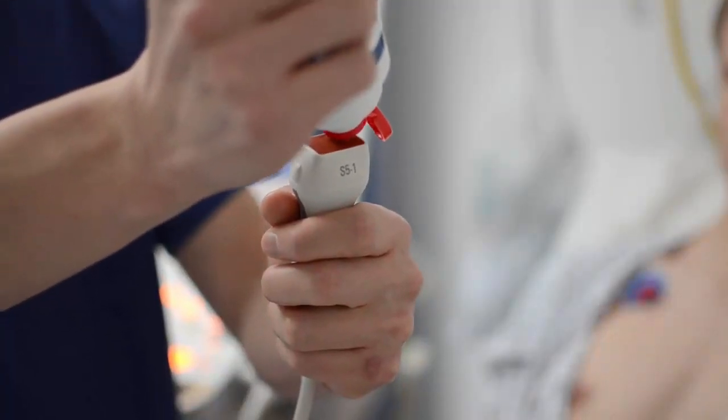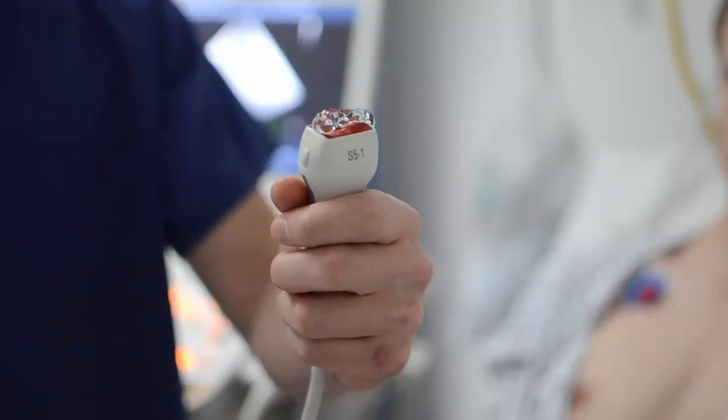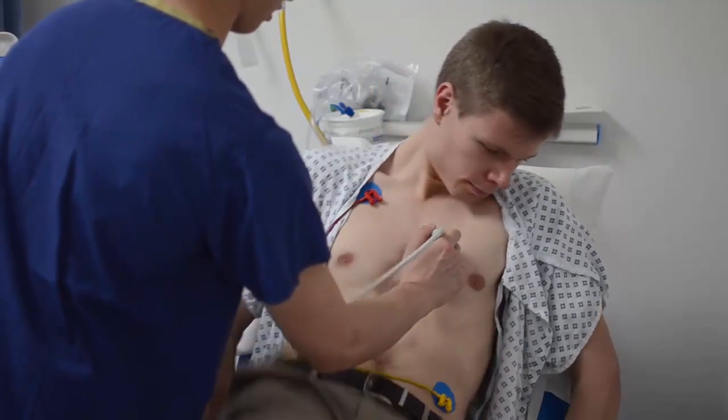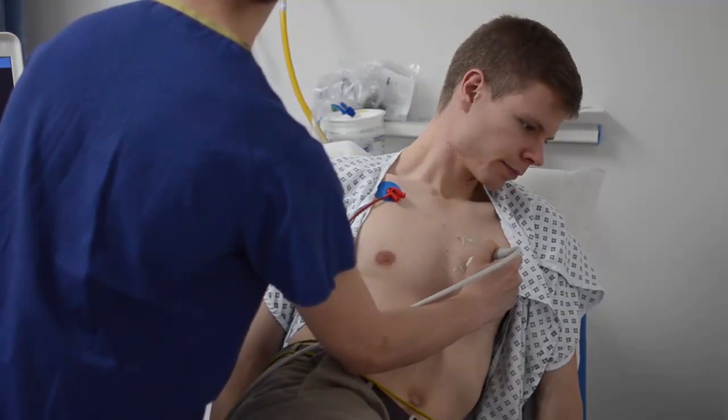We use jelly to help the probe see inside, which can be a bit chilly initially, but not for very long. At this point, we might ask you to change your position a few times, or take breaths in and out to help with the clarity of the picture.